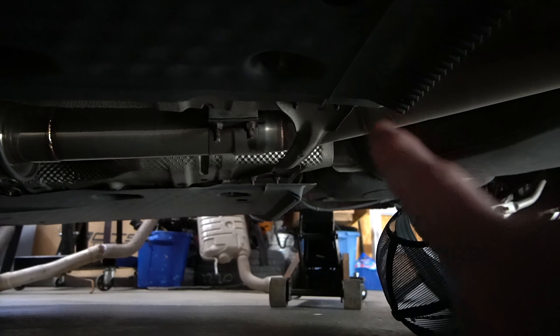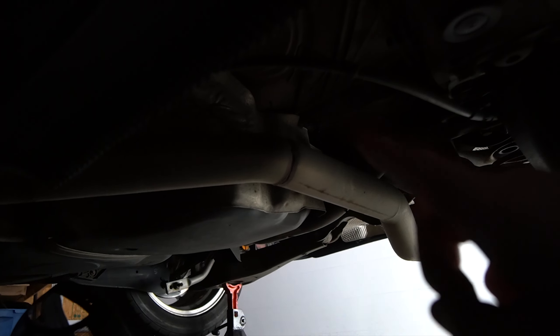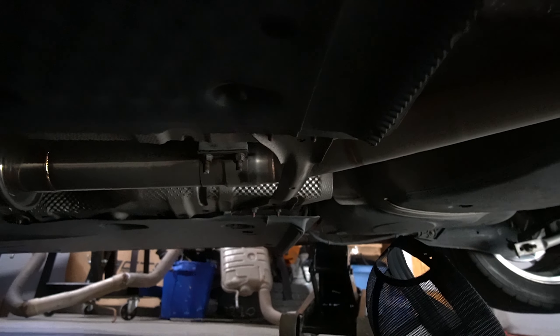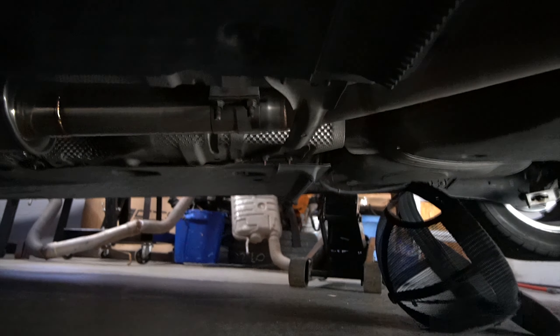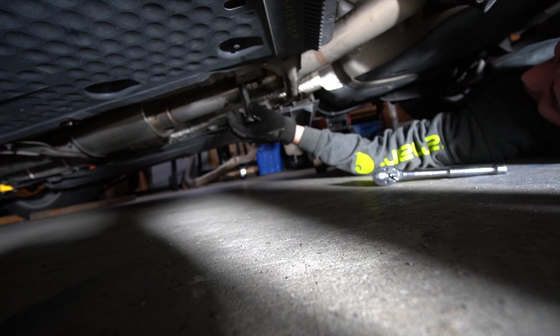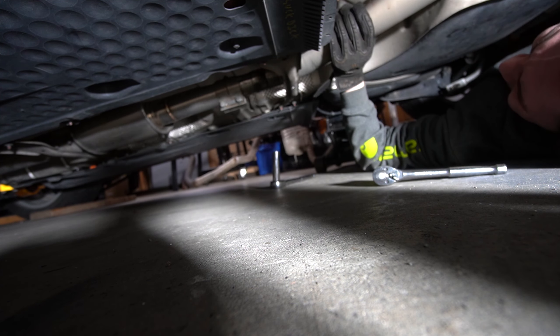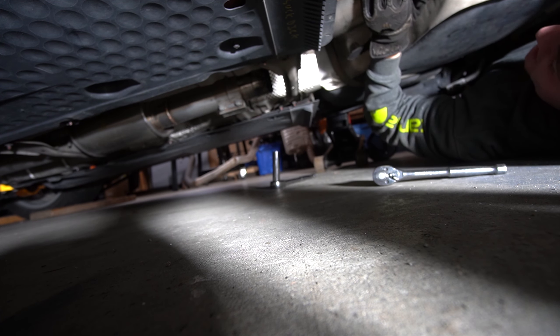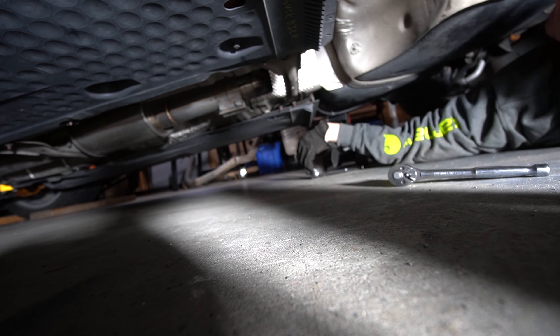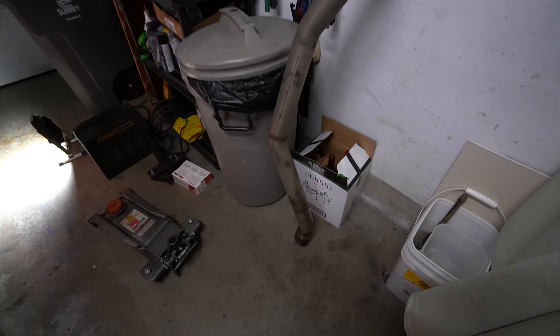Now we've got our car in the air. You should have a clamp here or some form of exhaust connection depending on your setup. Mine is fairly custom so I have a big resonator right there to where the catback begins, right at this cross member. You'll have a clamp here, two hangers up in this area by the pipe, another hanger up around where the original resonator was, and then one in the back. We'll start by unbolting that with the impact gun.